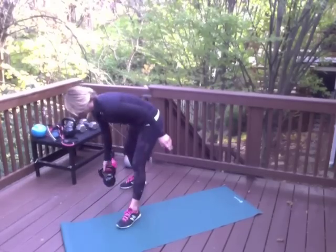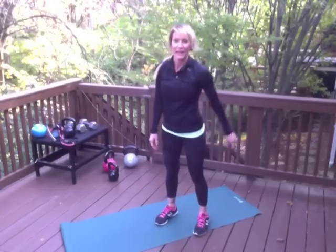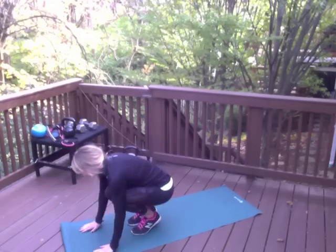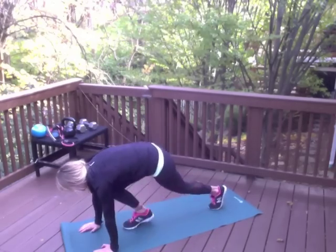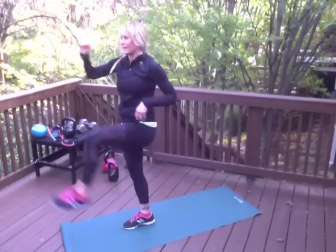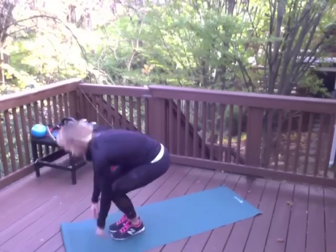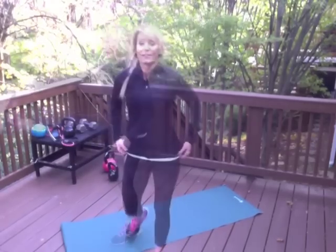The third burpee variation — I'm going to add a little kick to this one. Once again eliminating any impact: squat down, walk it back, walk it in, stand up, kick, kick. So those are just three different ways you can do burpees that keep the intensity high but are zero impact. Cool, right? You do love burpees!